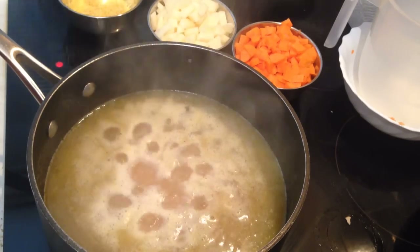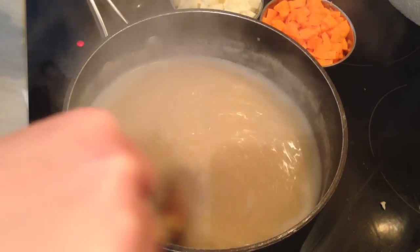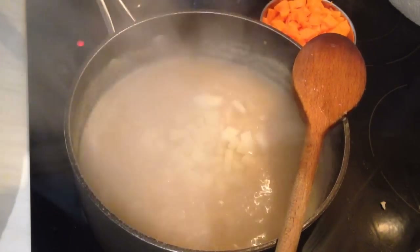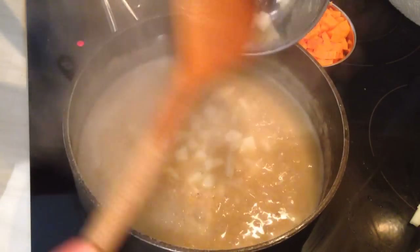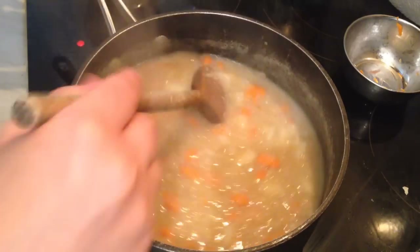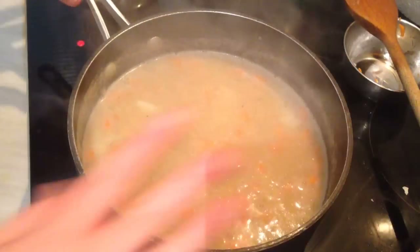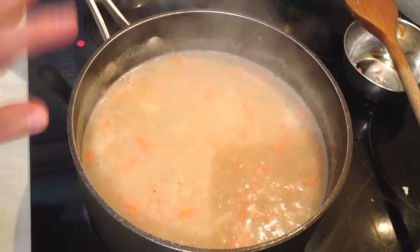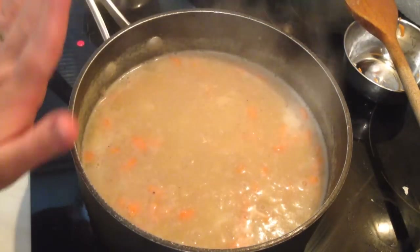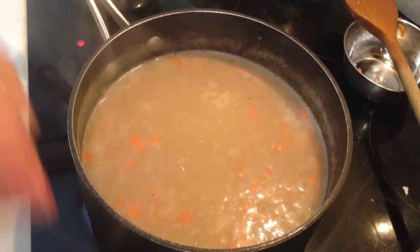After we cook the lentils for about 15 minutes, now I'm going to add the potatoes and also the carrots. Mix them, and now I'm going to cook them for about 10 minutes on medium heat. You can cover them. After that, I'm going to blend them off camera — cook for about 10 minutes exactly, then blend in the blender, and I'll see you after that.